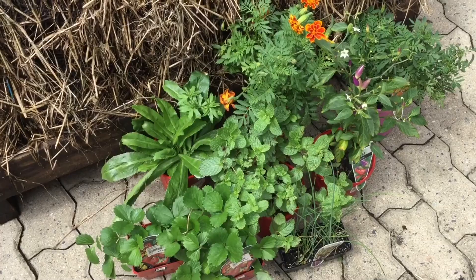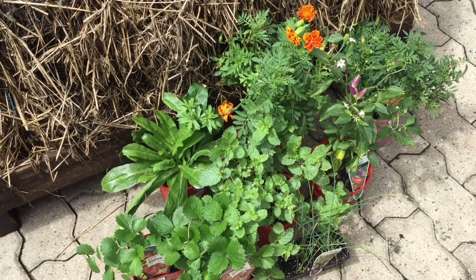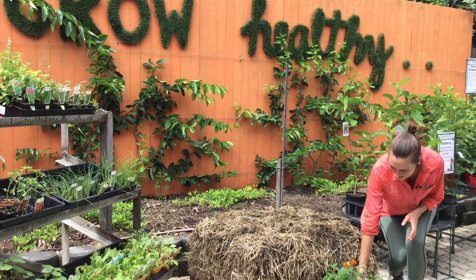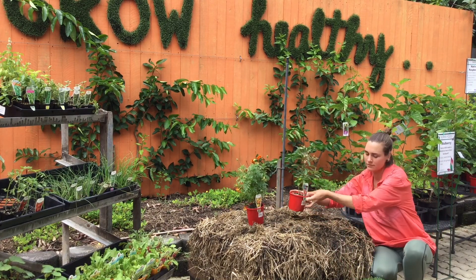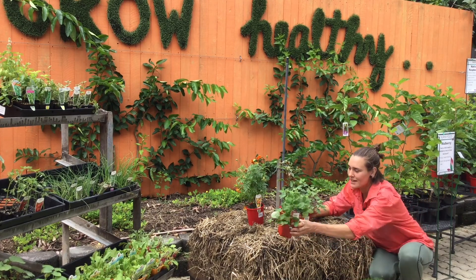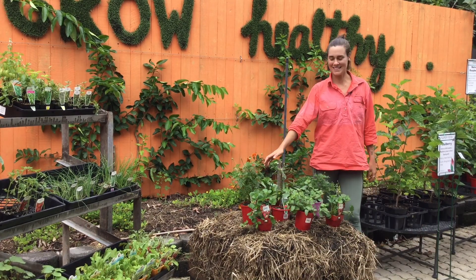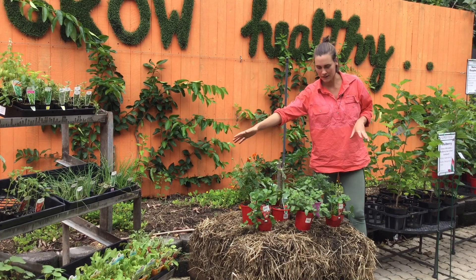We've picked a selection of plants that grow really well together. I always plant some flowers with mine to attract pollinators and beneficial insects to the garden. We're planting marigolds, rainbow chilli, some mint, strawberries to cascade down the sides, and some spring onions to fill the gaps. In the middle we're planting our rainbow chilli, which will grow up bigger than the marigolds and fill out.